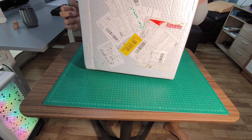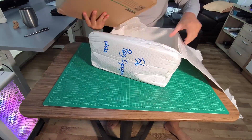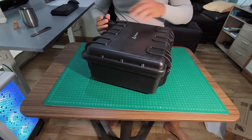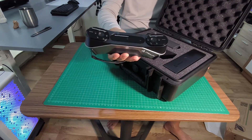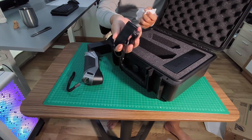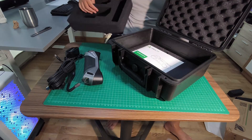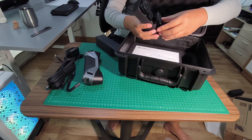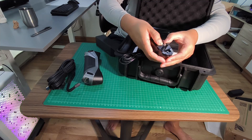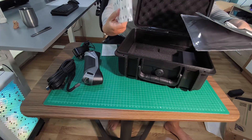I got this in the mail today. It's a scanner which is very light — I think it's lighter than Otter. In the box there's an AC adapter, a cable, a DC converter, an adapter, a user manual, a cleaning cloth, a marker, and the calibration board.